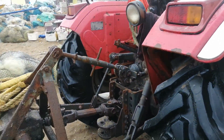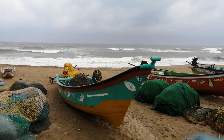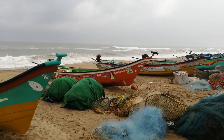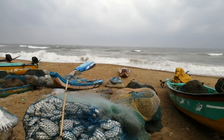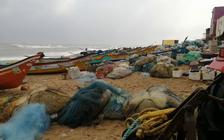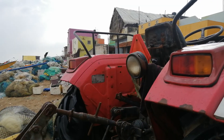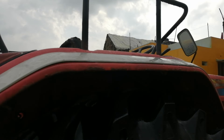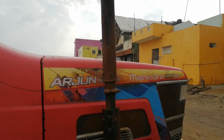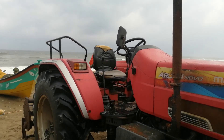They are using the tractor to pull the boat from the shore. This is the shore after doing the fishery work, and all the boats are pulled by using the tractor. That's a good idea — it saves a lot of energy for the fishery people. Tomorrow's video I will be posting how it has been used.